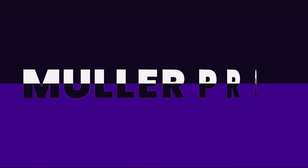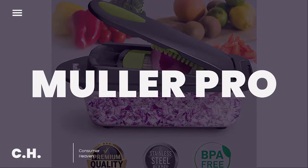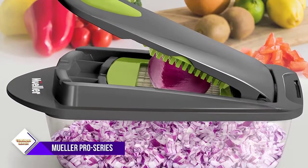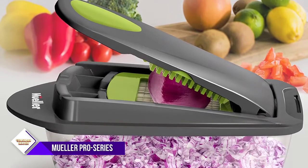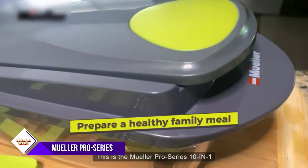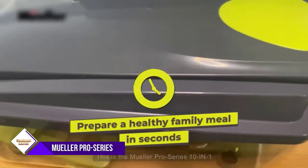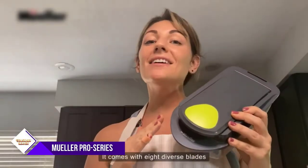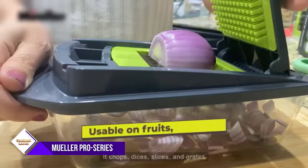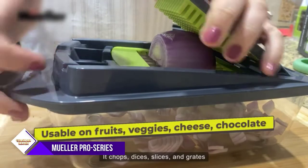Number 1: Mueller Pro Series 10-in-1, 8-Blade Vegetable Slicer. Chop, dice, slice, or grate with the newest multi-chopper and slicer by Mueller. This functional kitchen gadget will alleviate your prep time to just a couple of minutes. Made with premium materials like grade 420 stainless steel blades and food-grade BPA-free materials, it's the perfect tool to make home-cooked meals easier and faster.